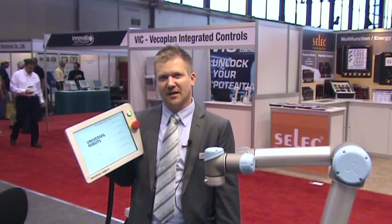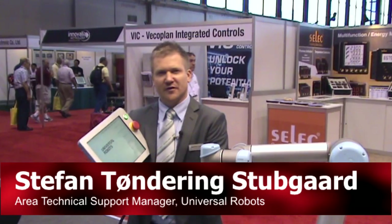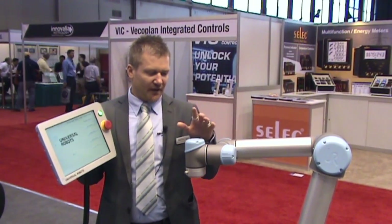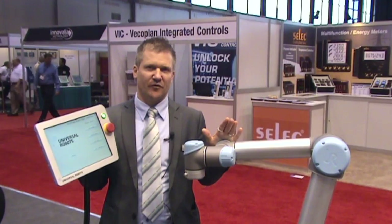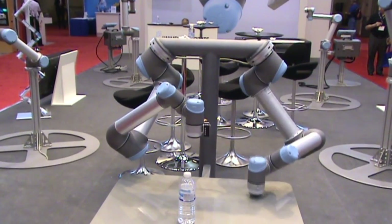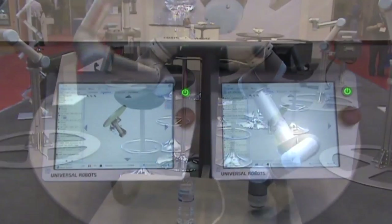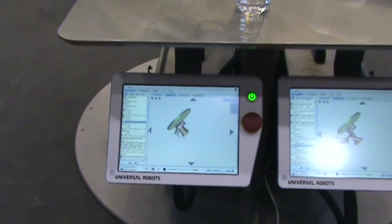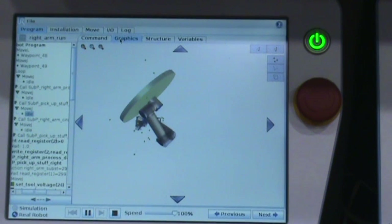Hi, my name is Stefan. I am an Area Technical Support Manager from Universal Robots. Universal Robots is a Danish company that started out seven years ago building this robot. We spent three years developing the robot and sold the first one four years ago. The robot is a six-axis robot intended for simple pick and place applications, and we have tried to make the user interface very user friendly and intuitive, so a non-programmer is able to make simple applications.